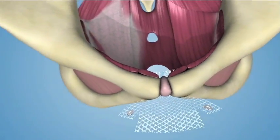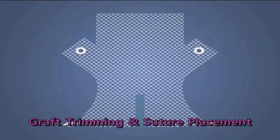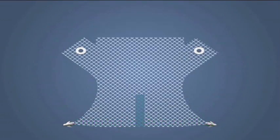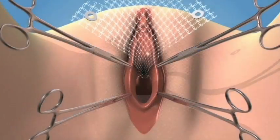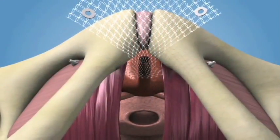Affix the center of the graft to the bladder neck with sutures. Graft trimming and suture placement. Trim the apical end of the body to the desired length based on the patient's anatomy. Place two or more delayed absorbable sutures at the vaginal apex for later attachment to the graft.